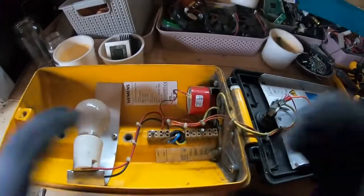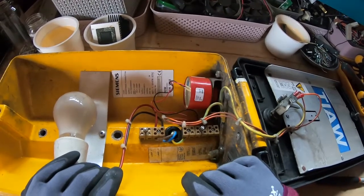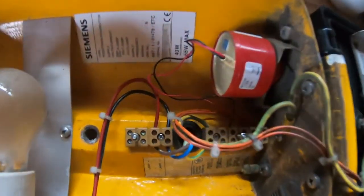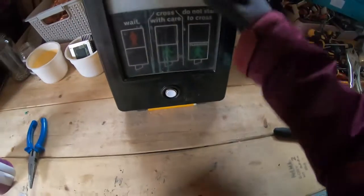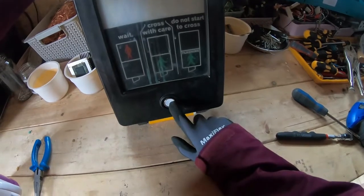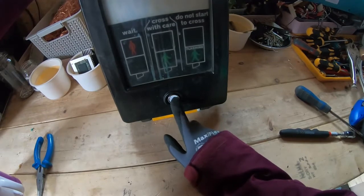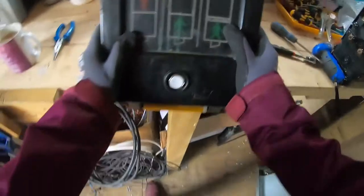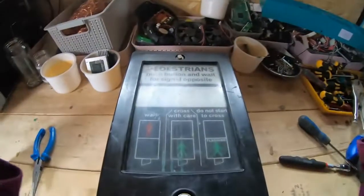This is not something you're going to come across very often — I have no idea how they acquired it. So there we go guys, that is short and sweet: what's inside a pedestrian crossing push button. I hope you enjoyed that — I'll get on to something else in a minute. Take care, I'll see you in the next one, bye!